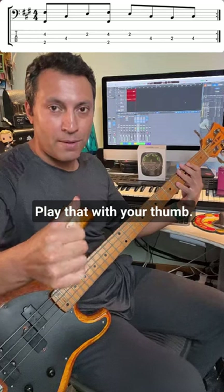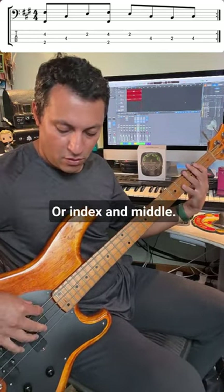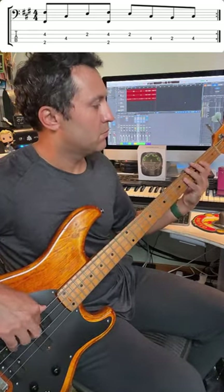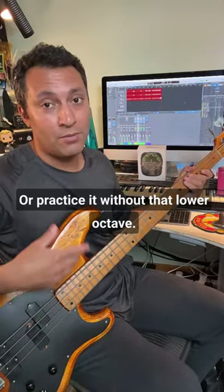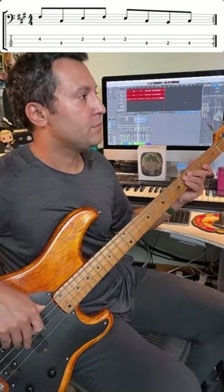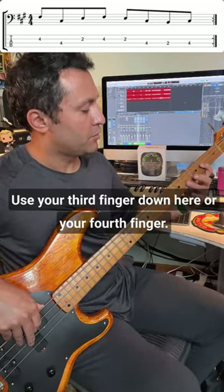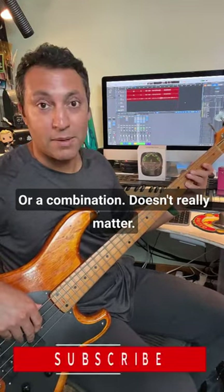Play that with your thumb and then your index finger, or index and middle — play the octaves like that. Or practice it without that lower octave, using your third finger or your fourth finger down here, or a combination. It doesn't really matter.